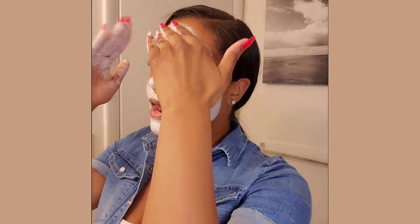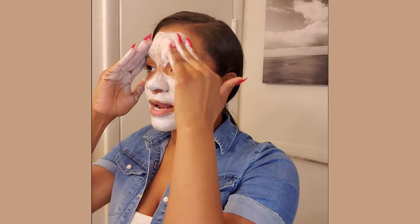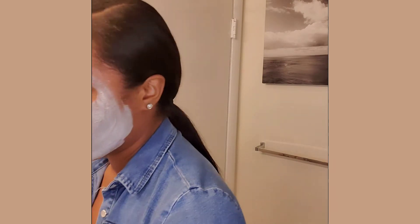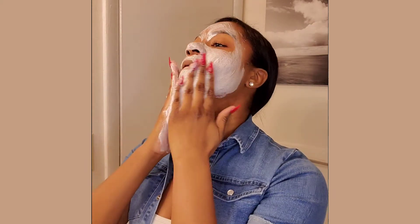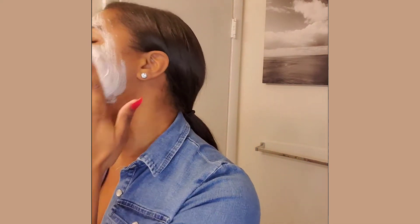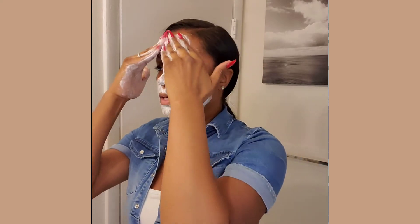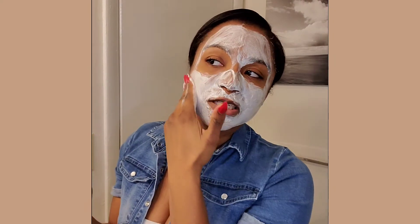Okay, it looks like I got all areas of my face — I'm trying not to get those baby hairs. I'm going to wet my hands a little bit just to get a good lather going, and I'm going to continue to massage it into my skin.